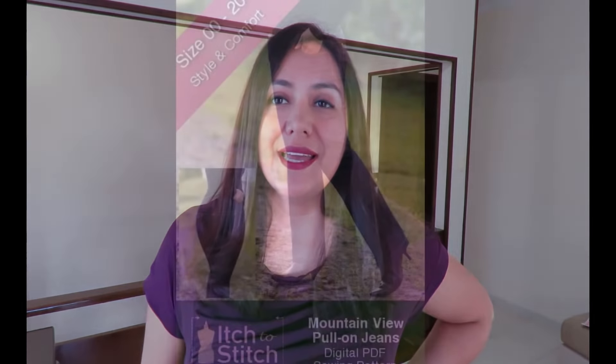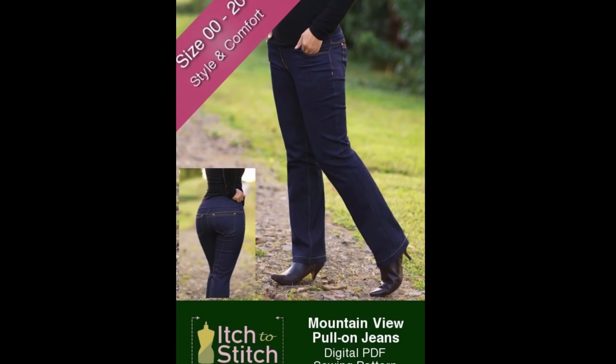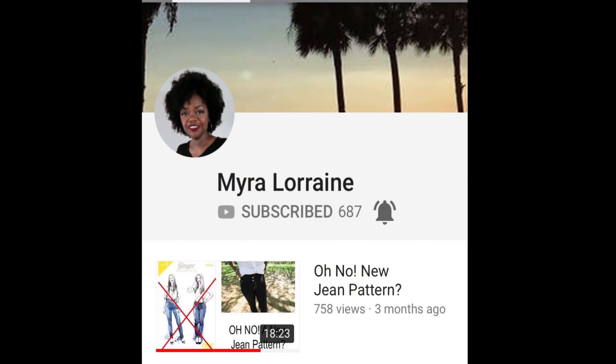Hi sewing friends, I'm Karina from Lifting Pins and Needles. Thank you for joining me today. I have been on a pant-making obsession. In late June I purchased the Mountain View pull-on jeans by Itch to Stitch. A couple months ago Myra from Mylor Lorraine was gushing about the pattern and showed her version — she totally enabled me to buy it. I cut them out then but never got around to sewing them until just now.